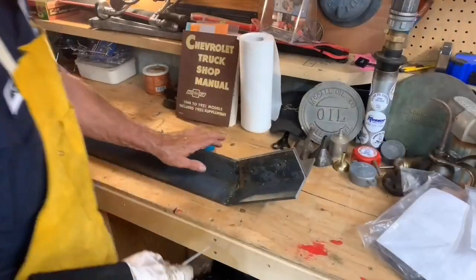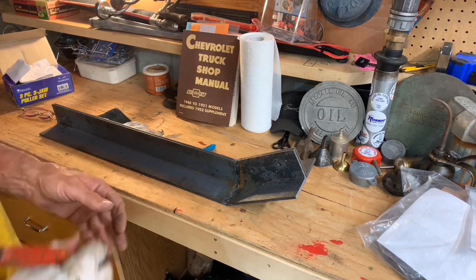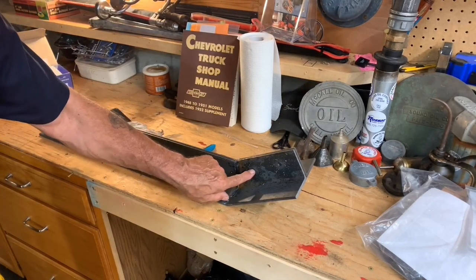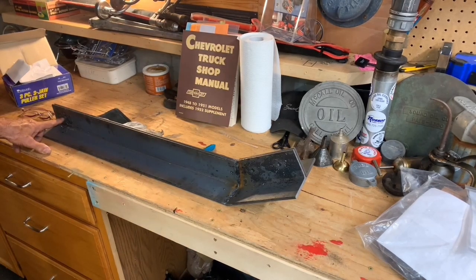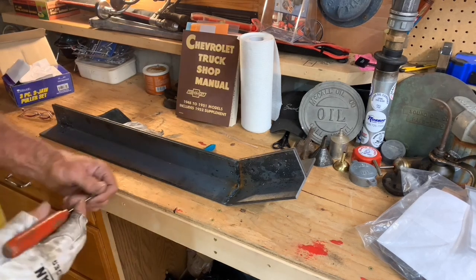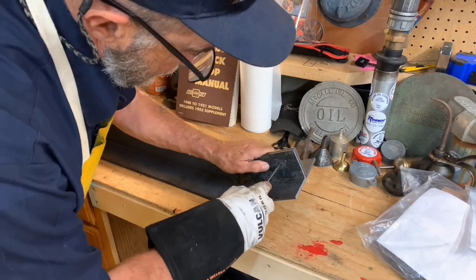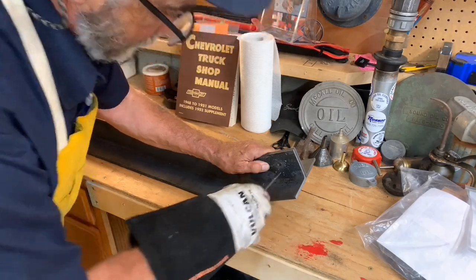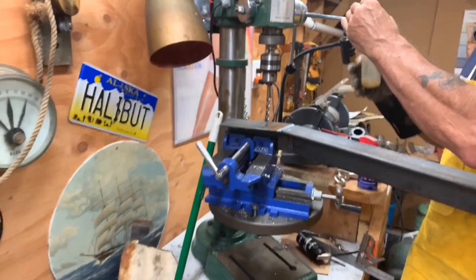So these are the outriggers for the counterbalance. I've drilled a couple of holes in this one for the three-eighths, and down here this is going to be the half-inch hole for the bar to go through to hold the railroad track in. I'm just going to make a mark through these onto the one I haven't drilled yet so I can get them in the same spot, and go ahead and drill one of these holes.